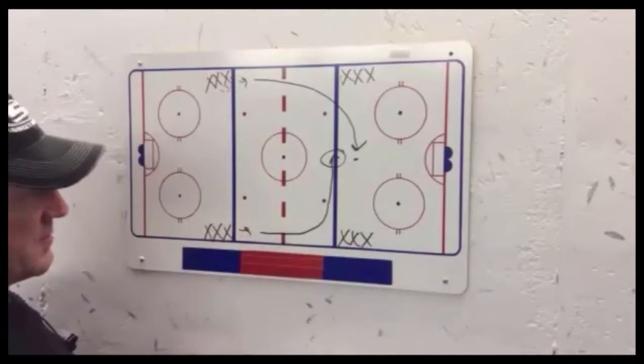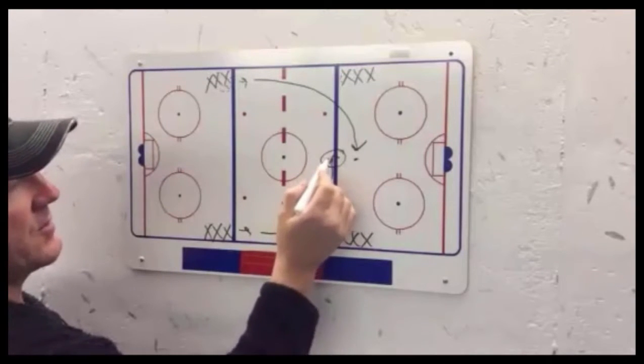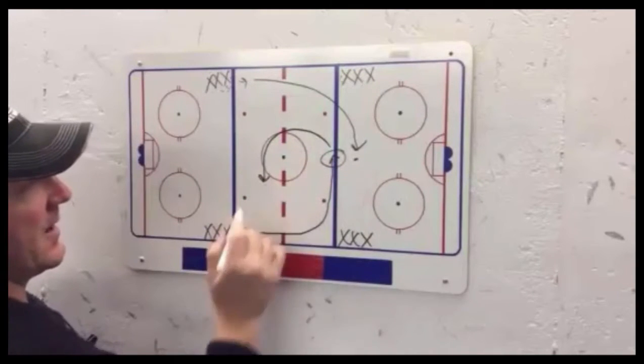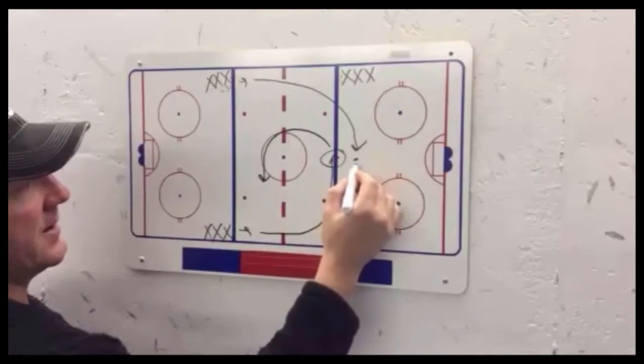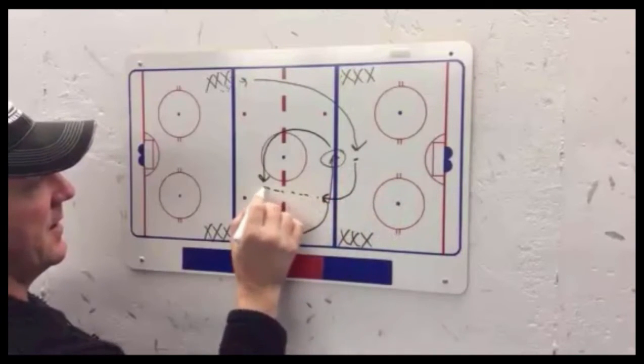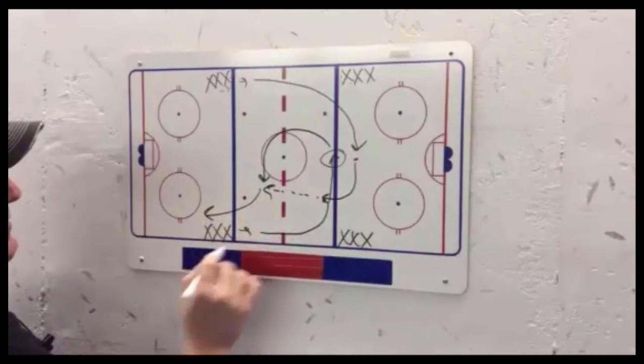We want the speed of this drill to evolve over time. Once they drop the puck, no watching — they're getting their feet moving, crossing over, and coming across the ice in a half circle. This player retrieves the puck, starts moving up the ice, and makes a pass to the player cutting across, who in turn drives wide.